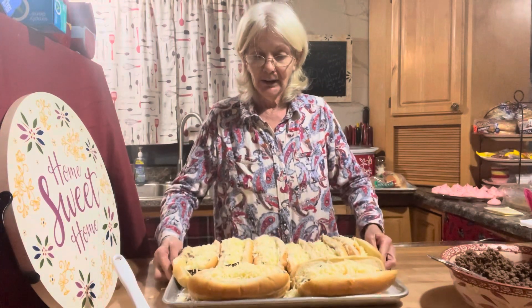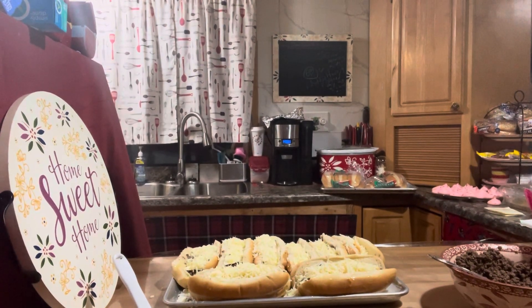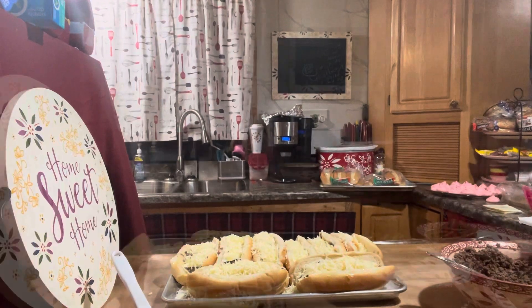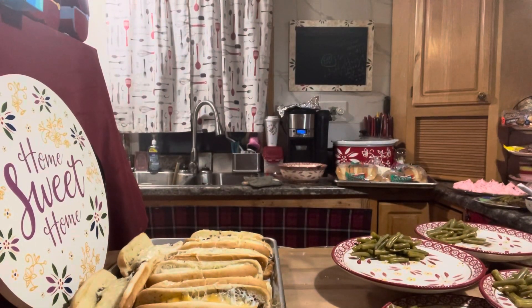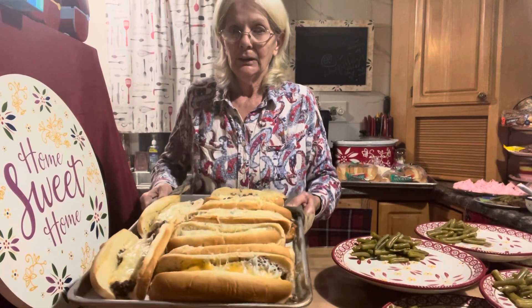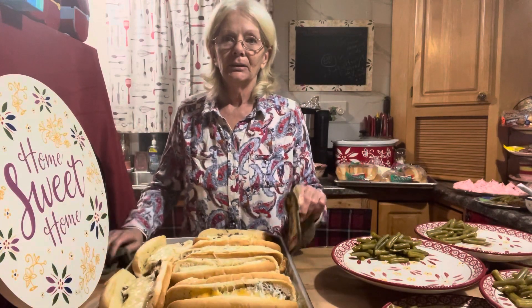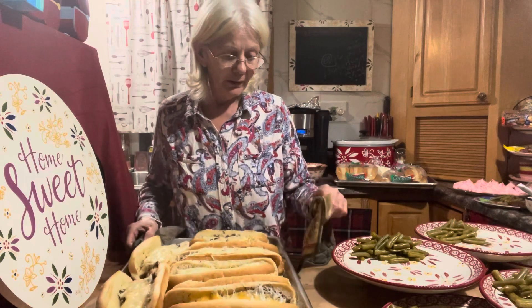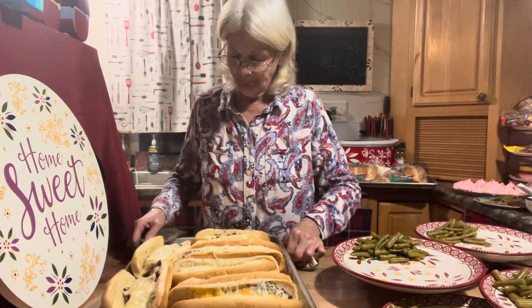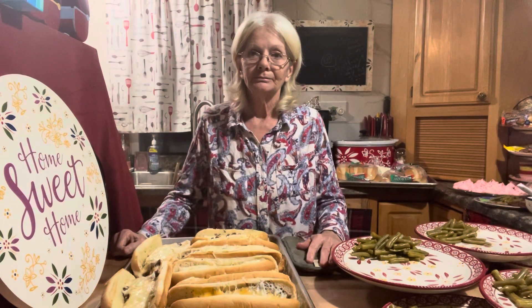There we have it — one tray done, now I'll work on the next. These just came out of the oven and that's what it looks like. Like I said, you can use whatever kind of cheese you would like and do your own thing.